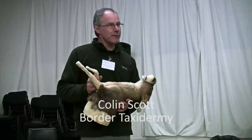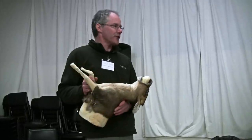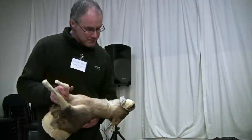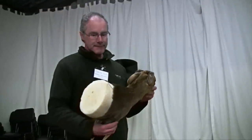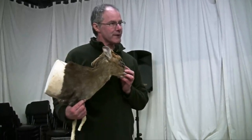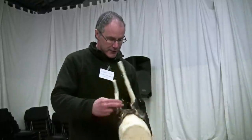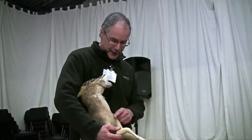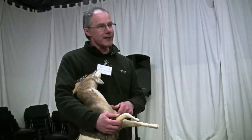Just a few pointers of things not to do. If it's been shot in the lungs or heart area and it's been grallocked, you shouldn't need to bleed it — that should be sufficient for food purposes. The worst thing you can do is rush forward with your knife and make a cut down the front, because that's basically going to ruin the cape.